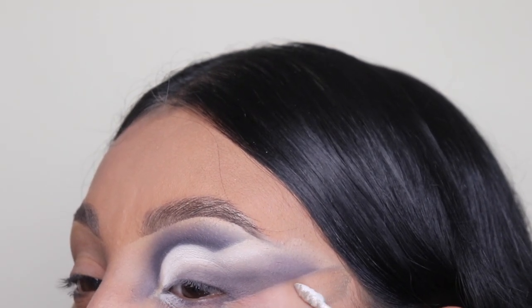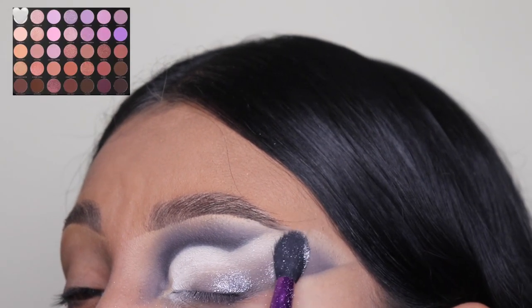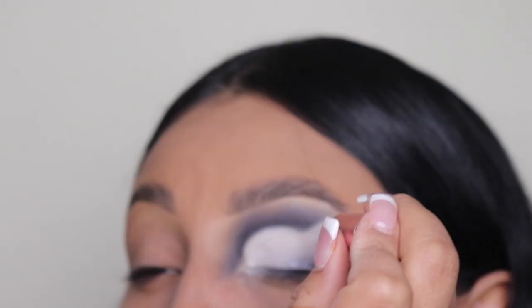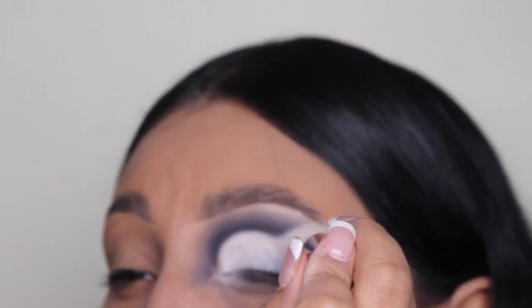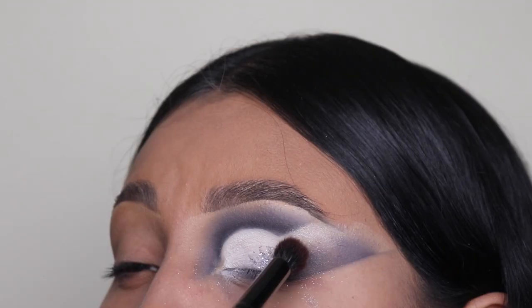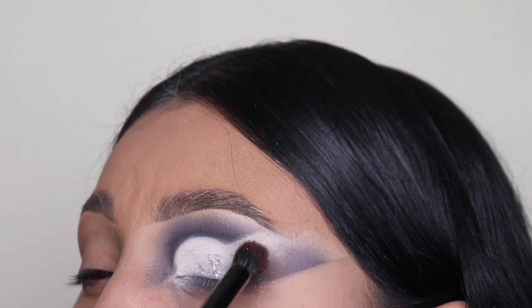Now I'm going in with a shimmery shade and I'm just going to be applying this on the top — I used a different palette though, the 35L Ultra Lavender Palette by Morphe. Now to apply some glitter, I'm going to be using this glue from my website — the link is down below in the description if you guys want to purchase it. It is not rough on your eyes and we're going to be applying the glitter little by little.